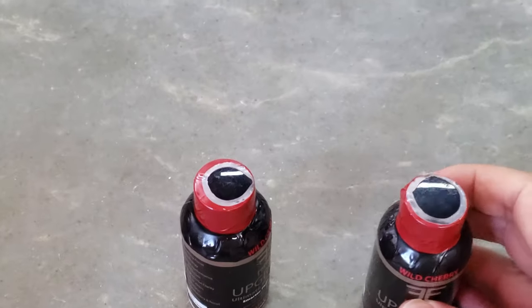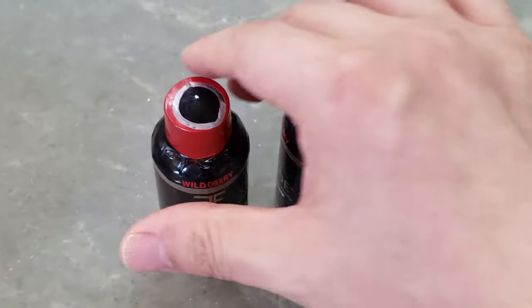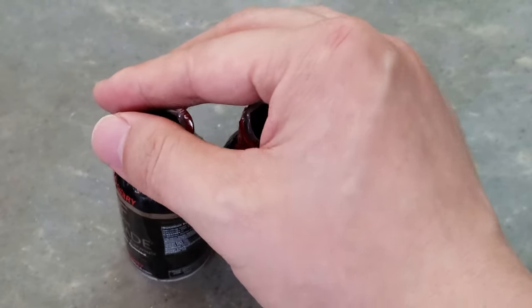You can see how to shrink and apply the shrink bands to the cosmetic bottles.